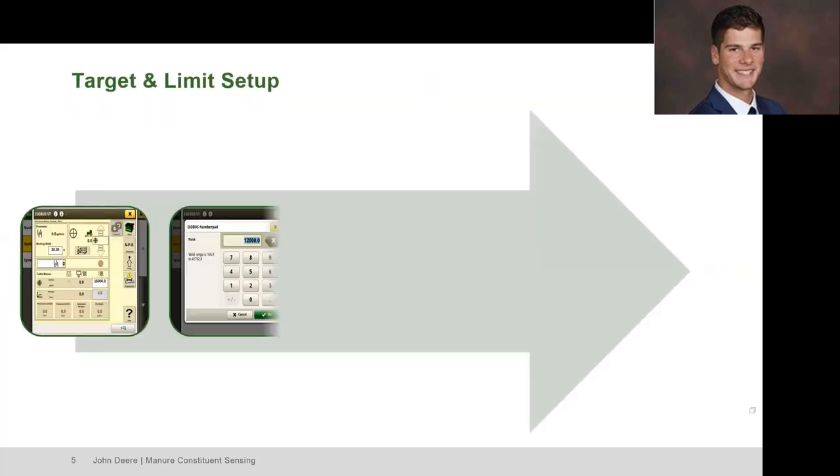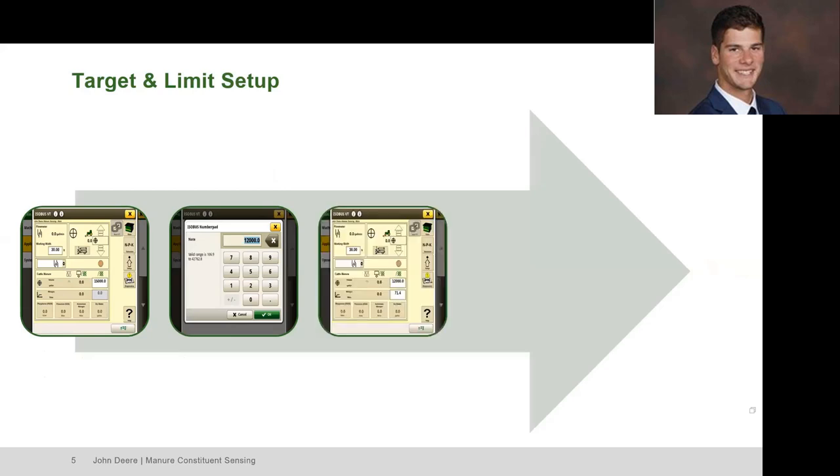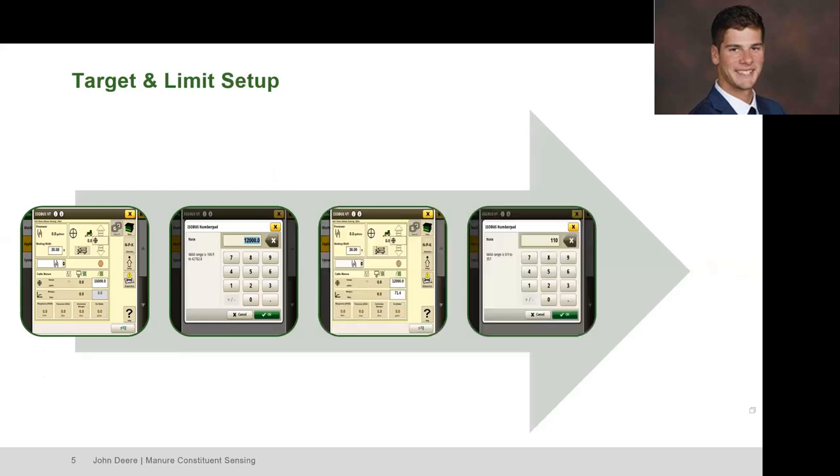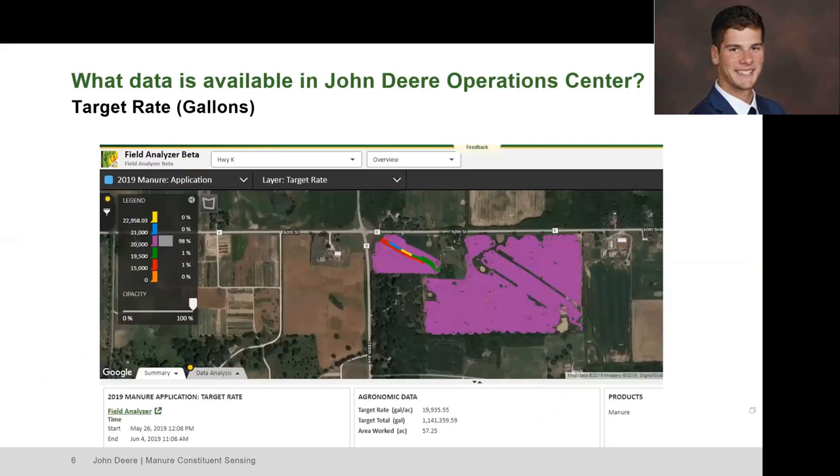Just a few other screenshots here to show how the target and limit setup is entered — you can come in and put in whatever number you want for your target, and the same for the limit setup.